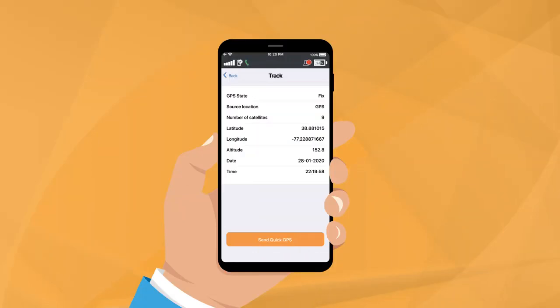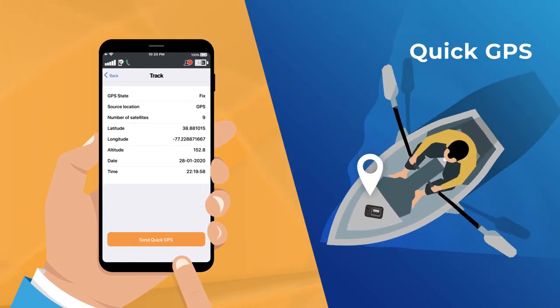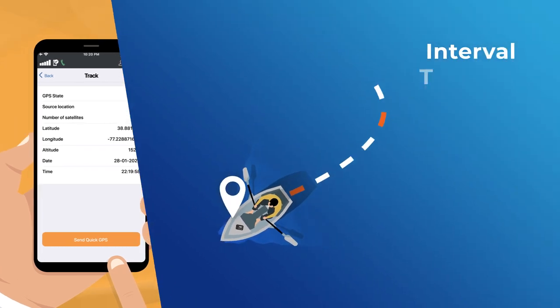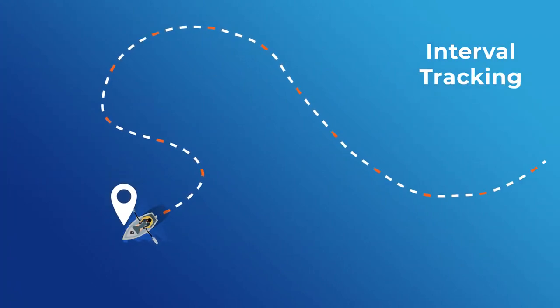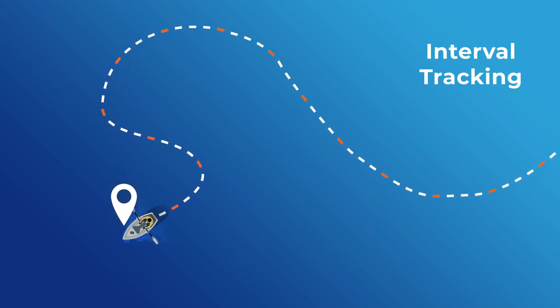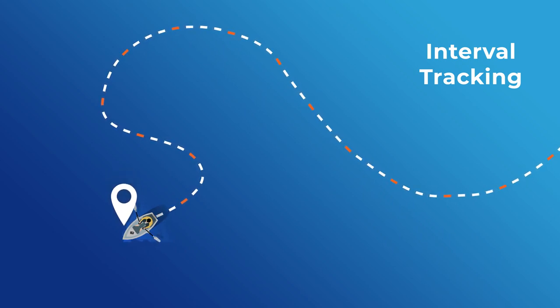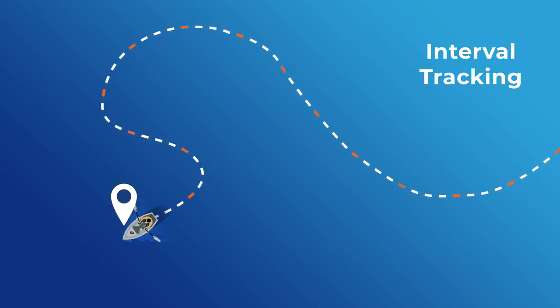Iridium Go can also send location tracking messages, which can be sent in one of two ways: Quick GPS, which is a one-time ping of location information to a predefined group of recipients, or interval tracking, which automatically sends location information according to your selected schedule. To set up either option, tap on settings in the Iridium Go app and select Track option. Both methods will send a message to your recipients with your GPS coordinates and a web link to a map of your location.